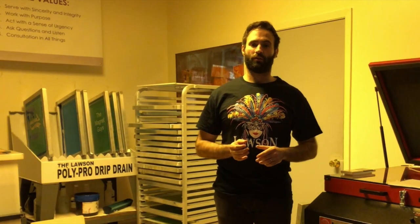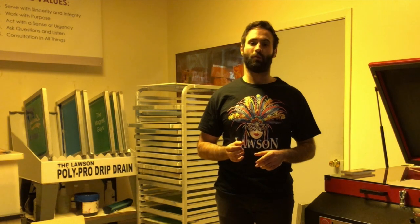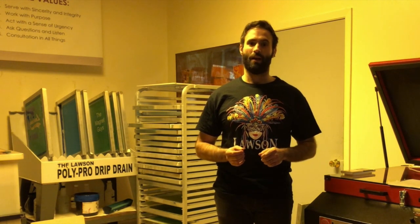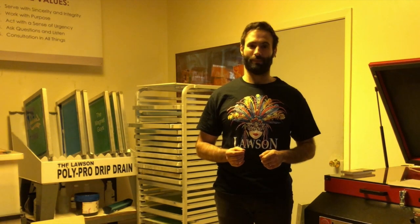Setting up your darkroom using the process we just described will help you get great screens for your screen printing production. Make sure to like this video and subscribe for more screen printing tips.